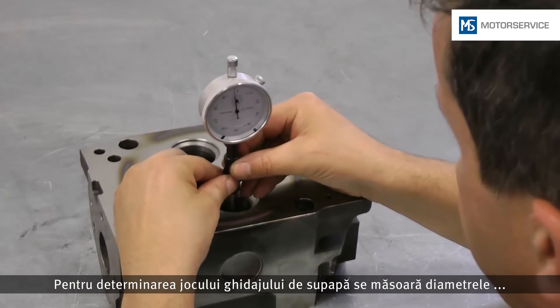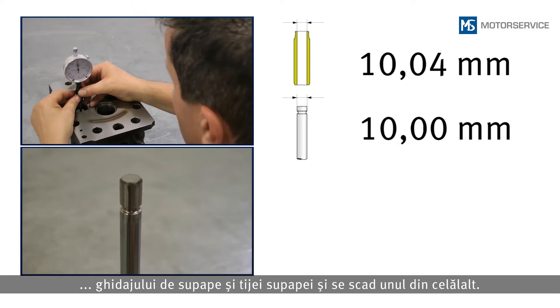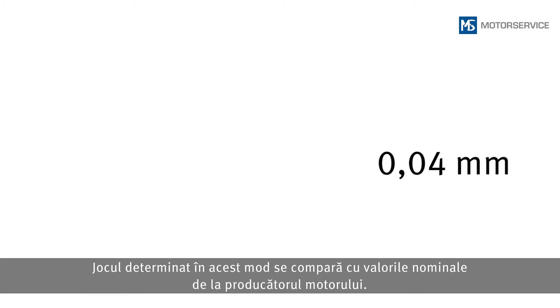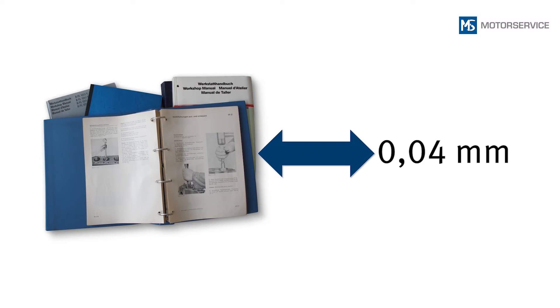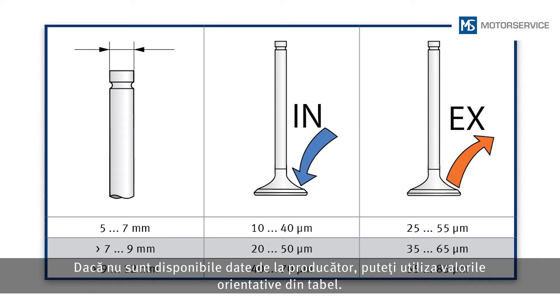To determine the valve guide clearance, the diameters of valve guide and valve stem are measured and deducted from each other. The determined clearance is compared to the nominal values of the engine manufacturer. If no manufacturer information is available, the guide values from the table can be used.